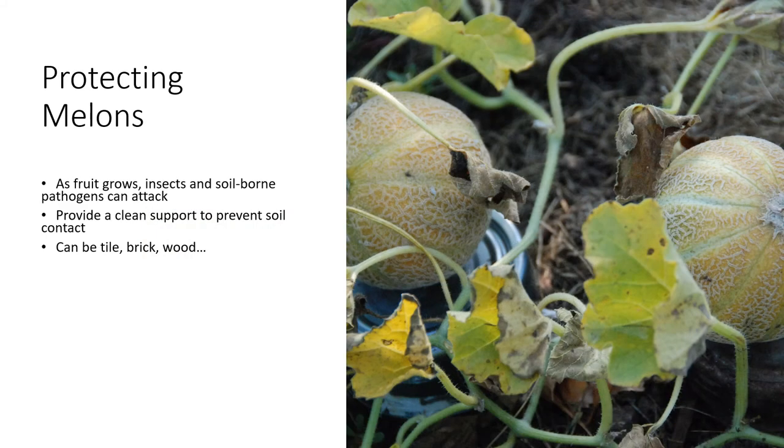If the melons are growing on the ground, then it is a good idea to slip something under them to avoid having them in contact with the soil itself. There are a lot of different organisms in soil that can attack the developing fruit, causing it to have a little ground rot, or perhaps some insects or worms would nibble on the outer rind. Instead, protect them. You can slide a little piece of tile underneath there, a board underneath the developing fruit — something to get it up off of the ground.